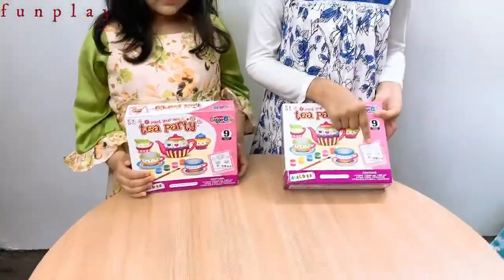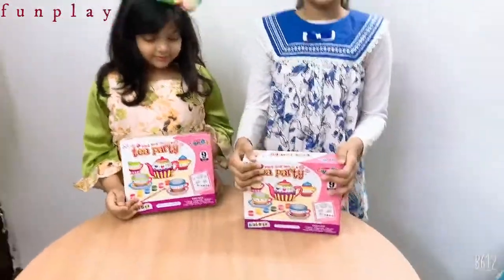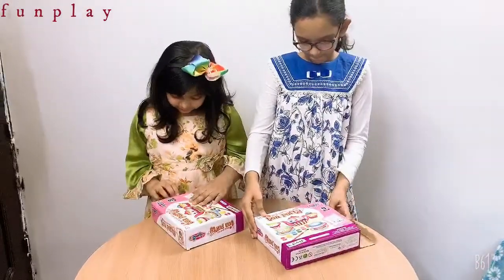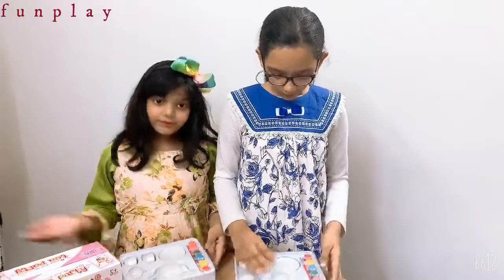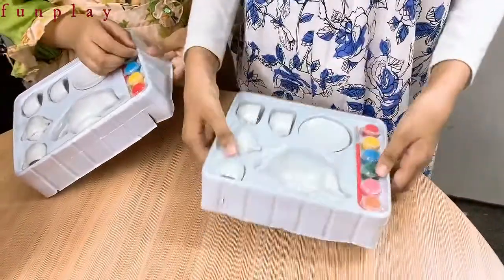We have to paint it. It will be plain like this, then we have to paint it. It's from our aunt. Let's open it. So we have opened it. Look, it's all plain. We have to color it with these paints. Let's do it.